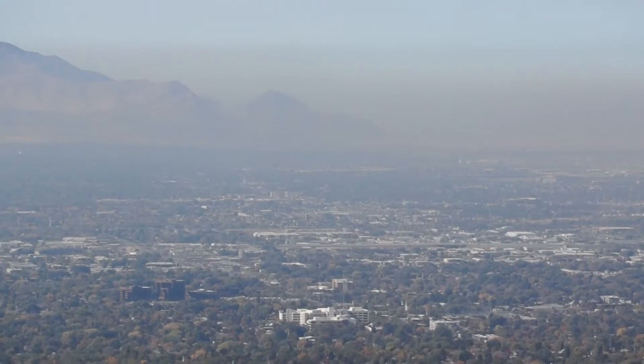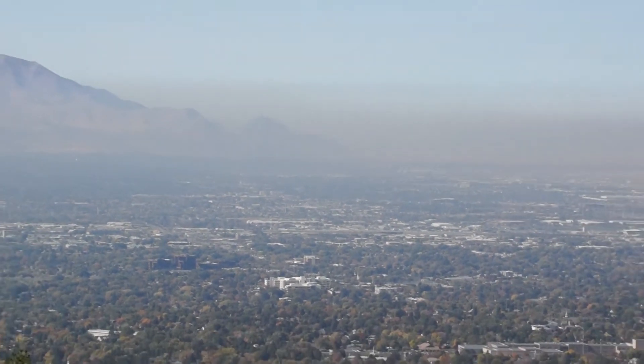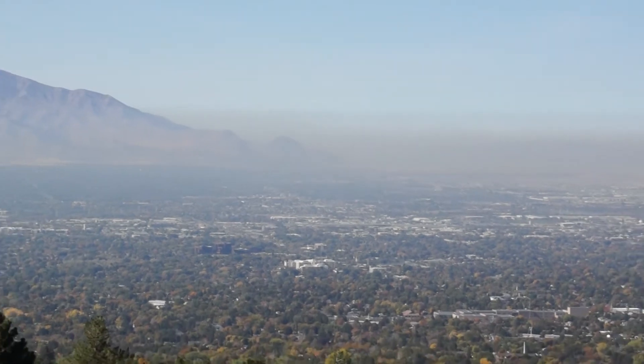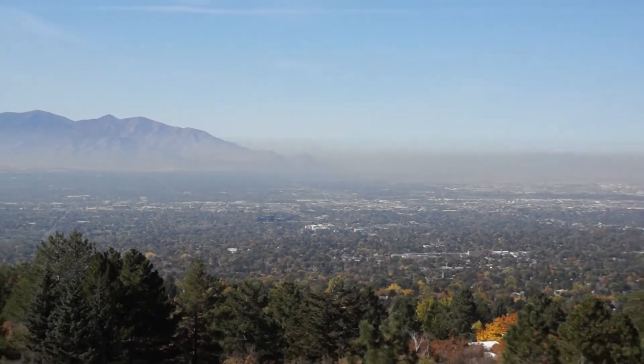Each year Salt Lake City experiences a natural phenomenon called the inversion. The inversion is where a layer of high pressure traps a layer of cold air near the valley floor, and since we're completely surrounded by mountains there's nowhere for the air to go. In 2015 Salt Lake City experienced an inversion event. During that time I noticed that my family, and in particular my son, was getting very ill from the effects of the air pollution.